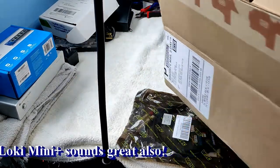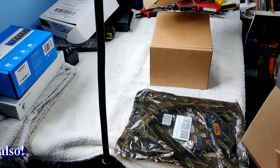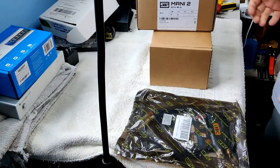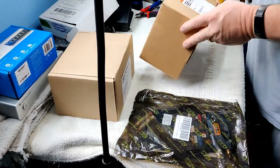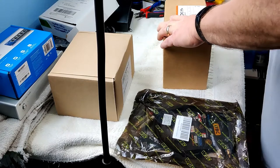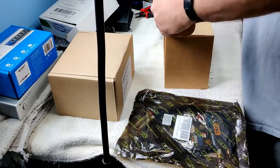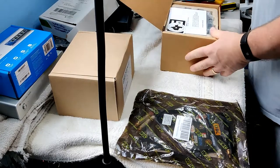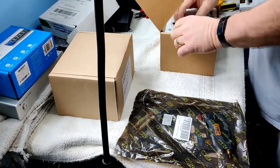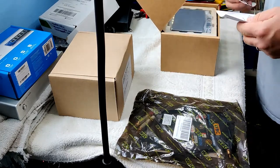Here's the Loki Mini Plus, and the Schiit Mani 2. Of course everything is sealed. I have to say one thing for Schiit Audio — they package everything nice and neat and tight.